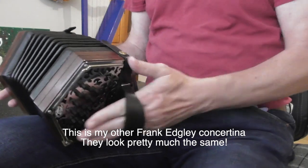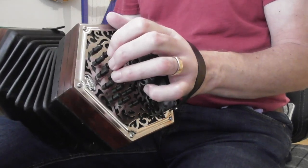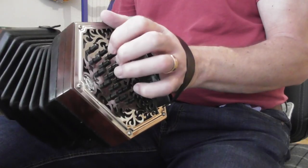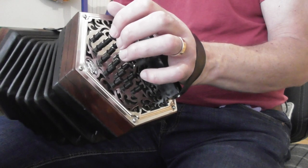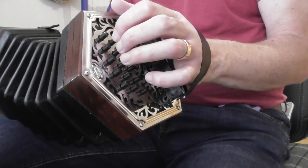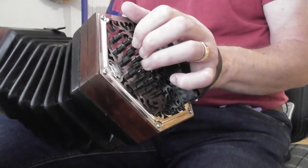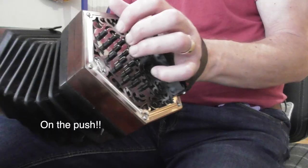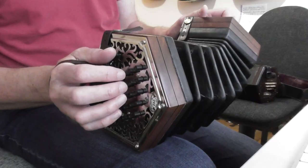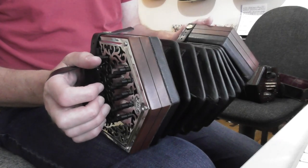The other very popular Anglo concertina is a GD — same sort of idea but the middle row is G and this row nearest to me is D, so the whole thing is lower pitched. On this middle row all the notes on the push are either G, B, or D — notes found in the chord of G major — and on the row nearest to me all the notes are either D, F sharp, or A, notes found in the chord of D major. So this is a GD. Both of my Anglo concertinas are 30-button — three rows of five on each side.